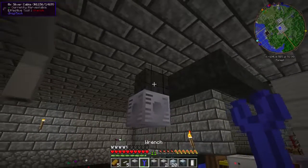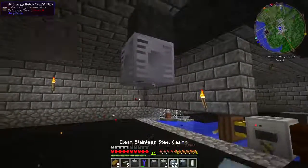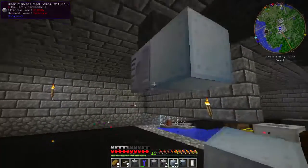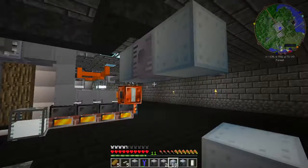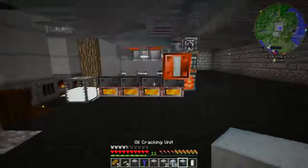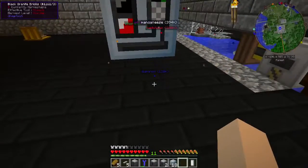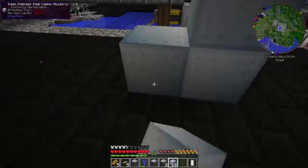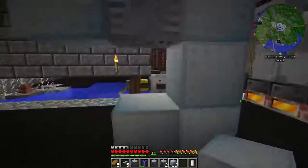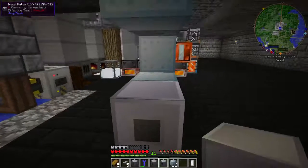In that same ring you'll also have your maintenance hatch and your energy hatch. First we're going to place our energy hatch, which is high voltage, hook it up to our 8x silver cable, and put casing on either side. The controller goes here, and I'm going to put the extra input hatch here.